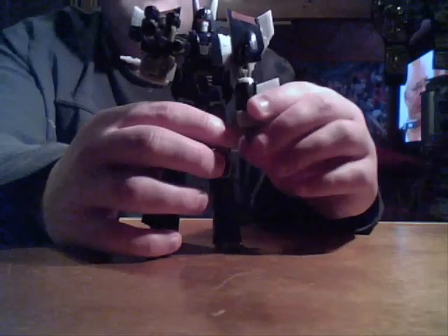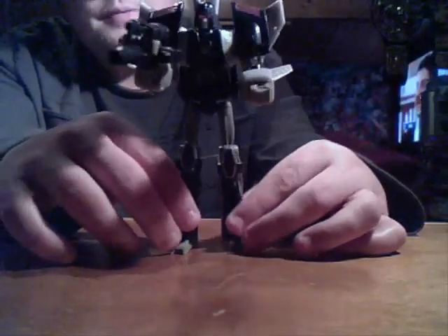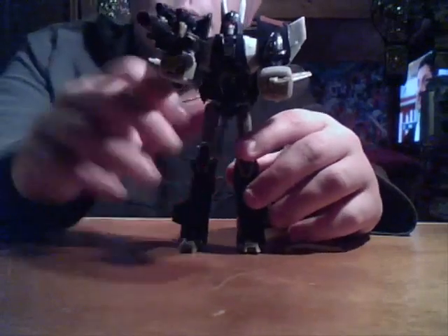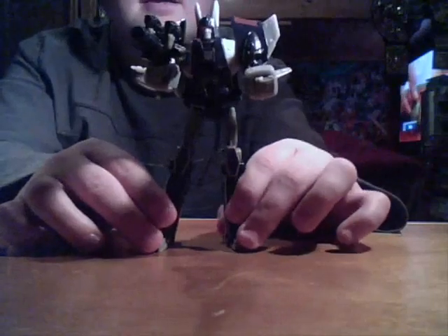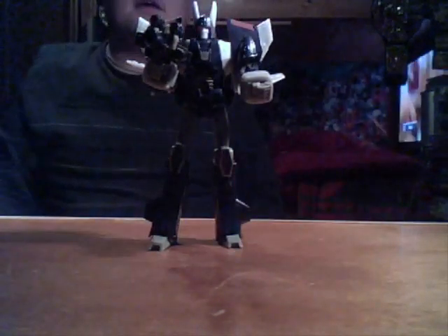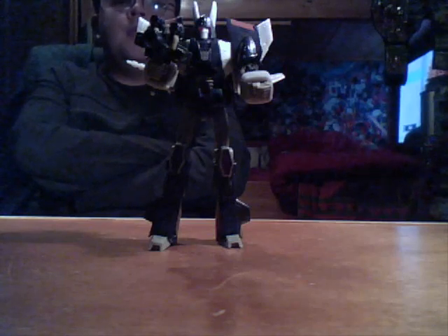Could be bigger, but I'm not really worried about that. Here's a really good figure. There is a Targetmaster version obviously — the Targetmaster Nightstick is more...